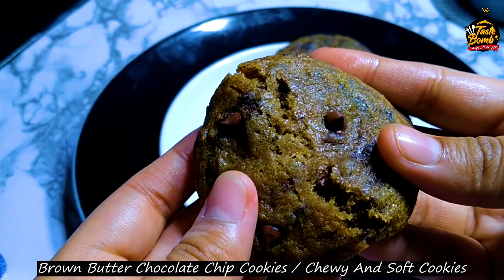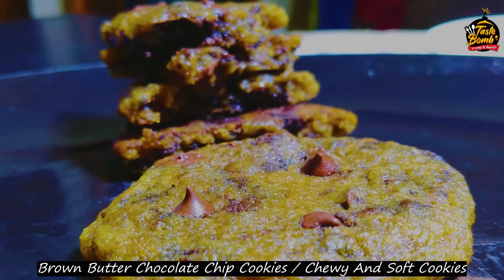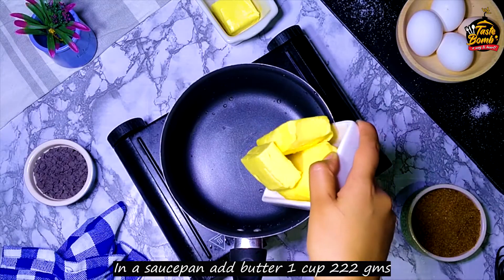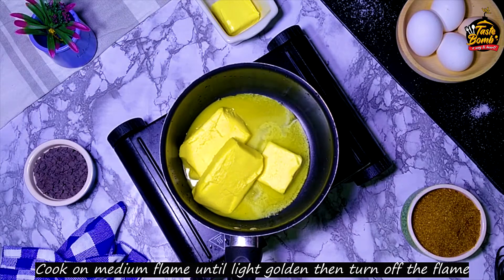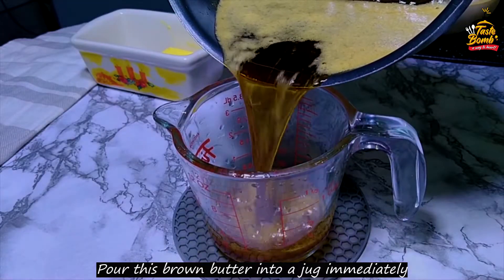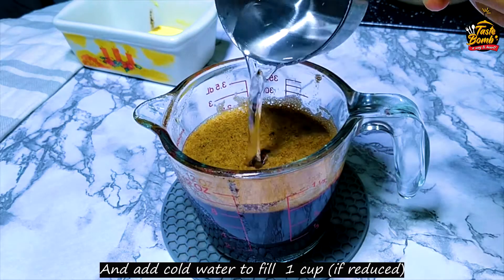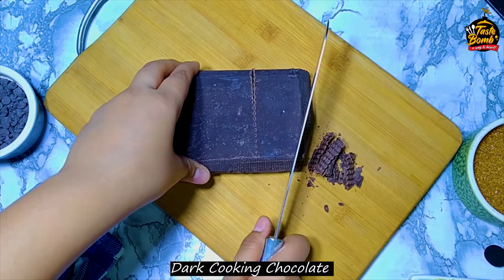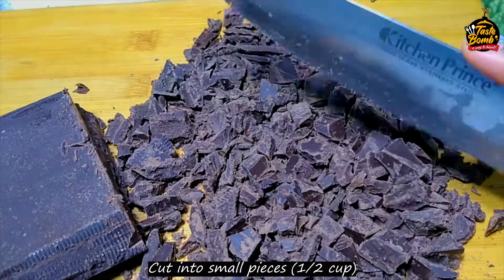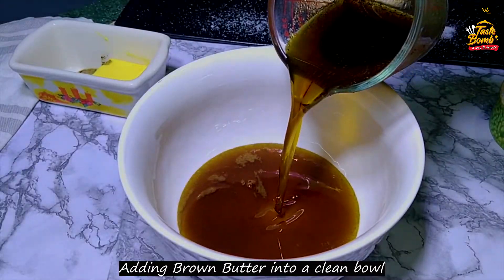Thank you for joining us. Use the eggplants and the rice it came in. We need to cook the eggplants. Rotate the eggplants.